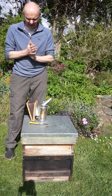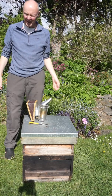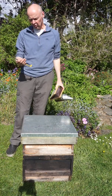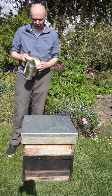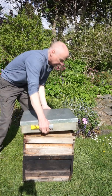Here we are in the garden again. We're looking at our swarmy bees. Been lucky with the weather in the garden, haven't we? It's a nice day to do the inspection. Fully expecting to have to do some form of swarm control. And today my plan is to make a Demaree. So I'll explain how that works.